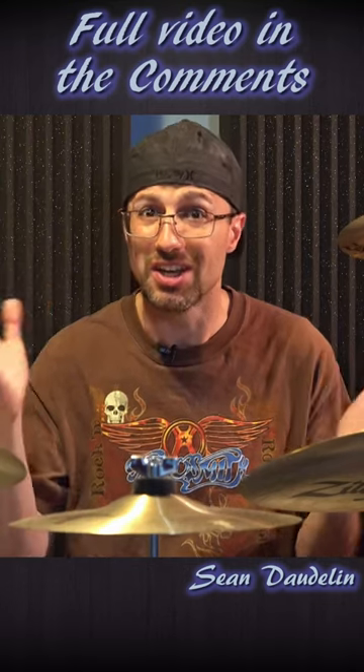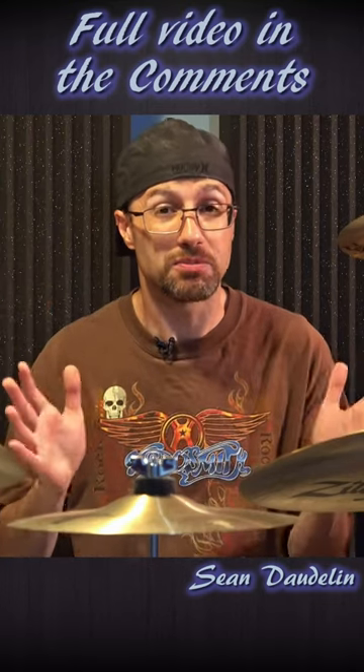Let's take a minute to talk about the tone setting on the compressor, because it's going to be pretty important for today's video.